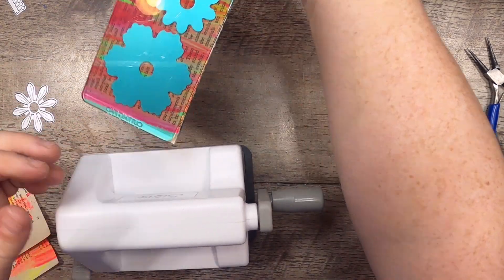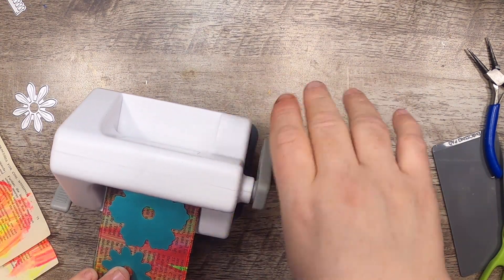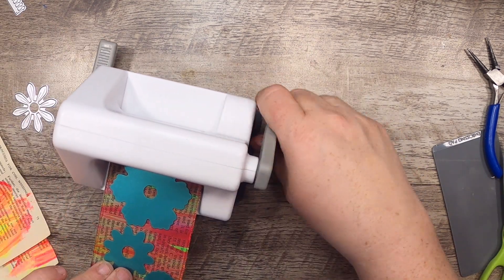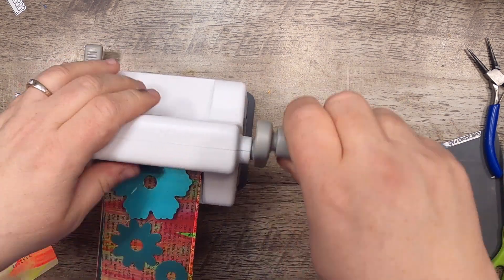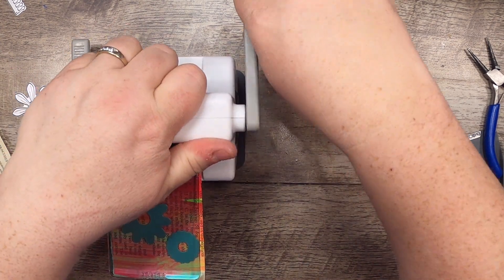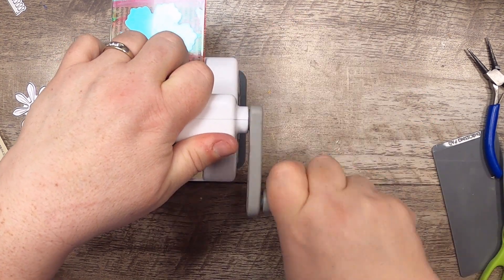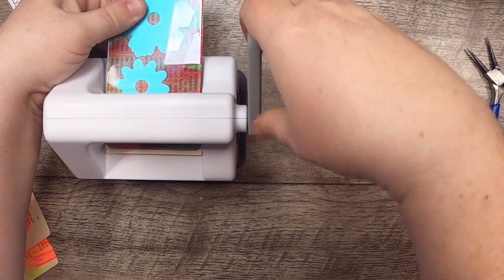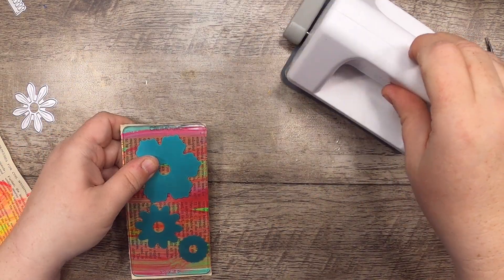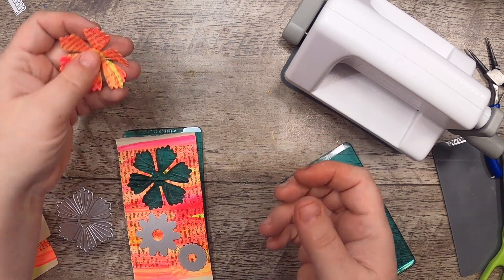I don't know if I have to align them a certain way, and I need to turn this because I'm right-handed. I need to read the manual clearly. Once you do it once I think it'll be easier every other time. Let's see if that cut on the first try — yeah, it looks like it! Oh, how pretty!